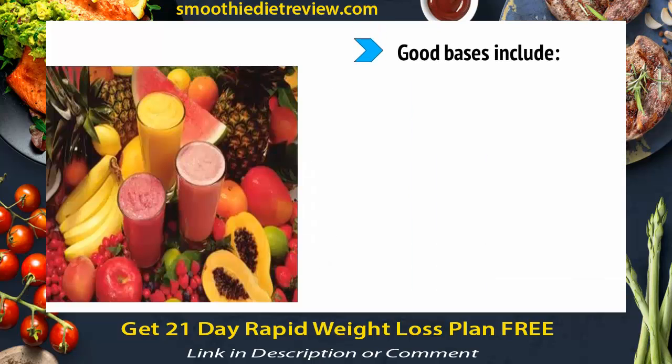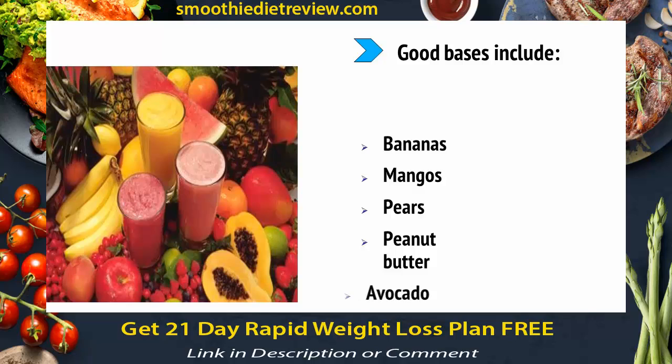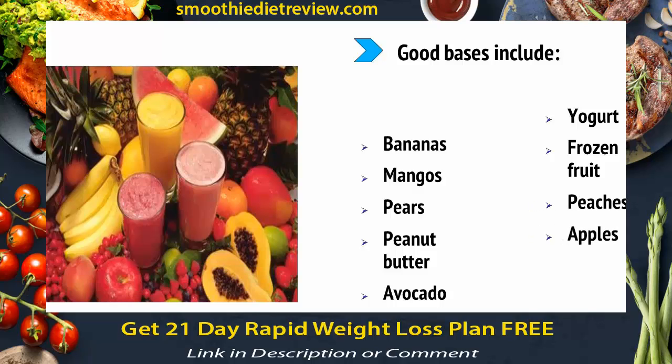Good bases include bananas, mangoes, pears, peanut butter, avocado, yogurt, frozen fruit, peaches, apples, plums, or melon.